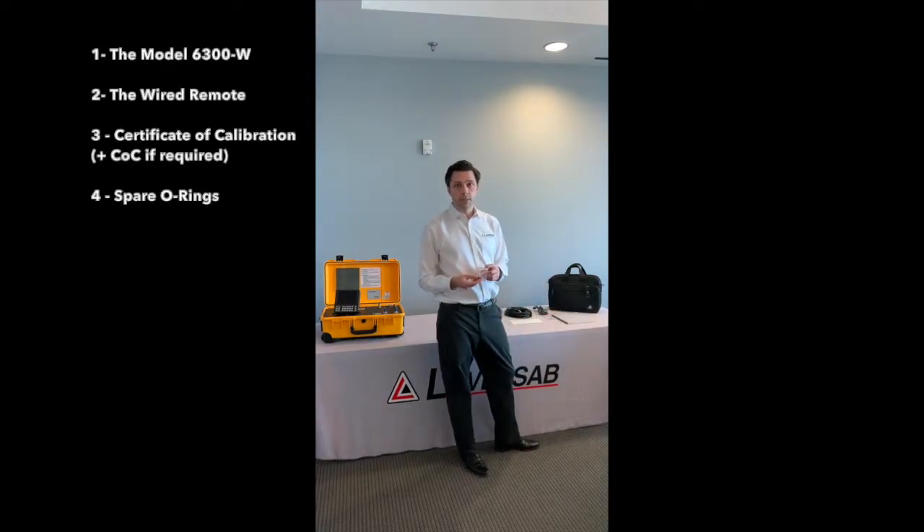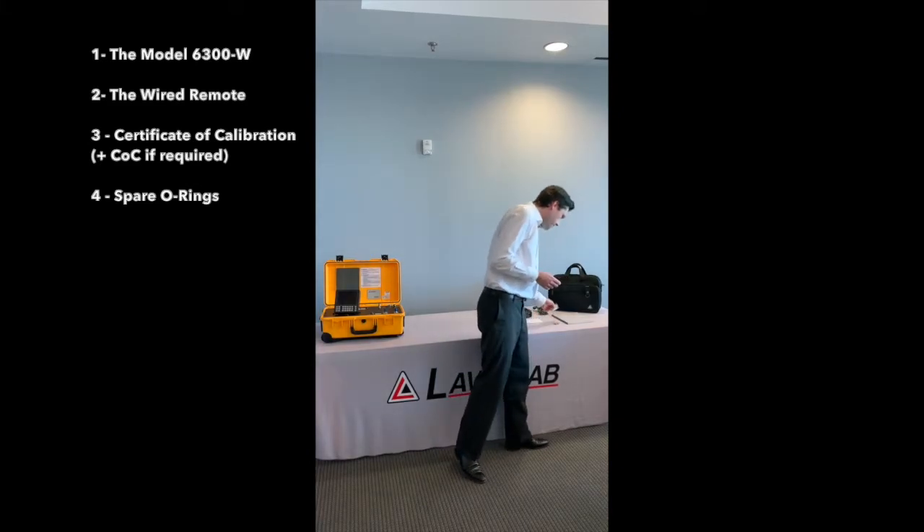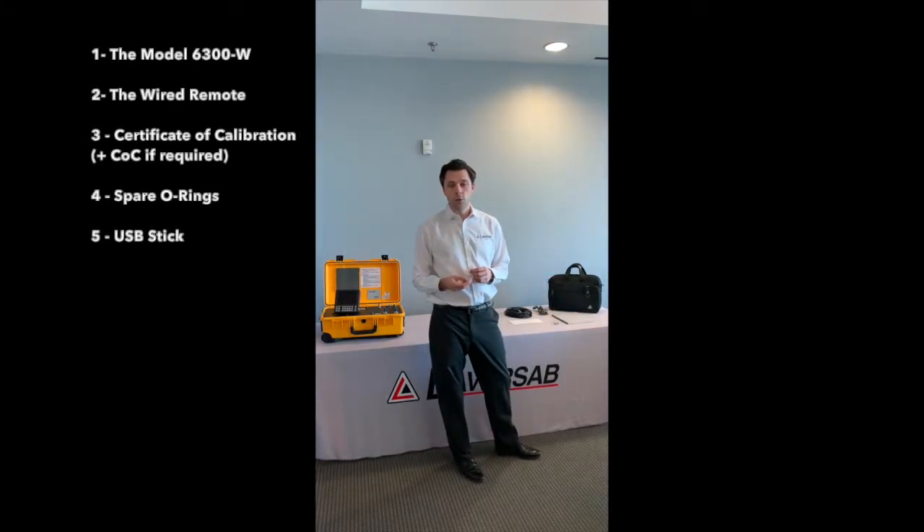You will also get spare o-rings that we will see will be useful later on, and a USB stick on which you will find the user manual in PDF version, as well as the data sheet for the test set, as well as the profile software and template for you to download profiles into the unit.